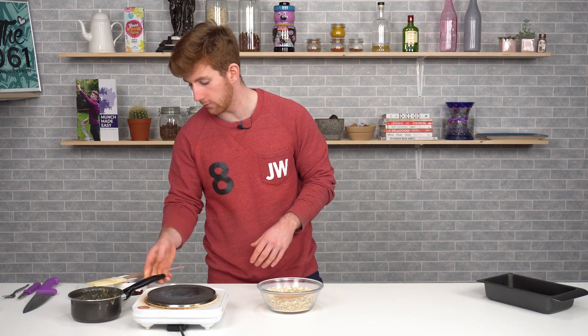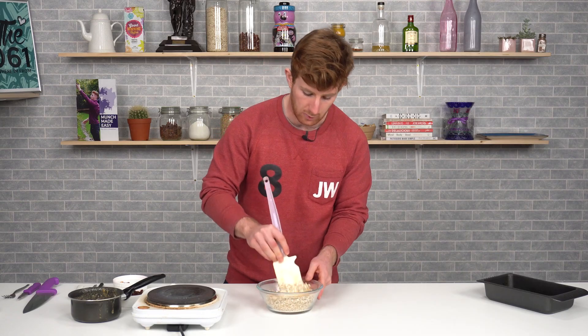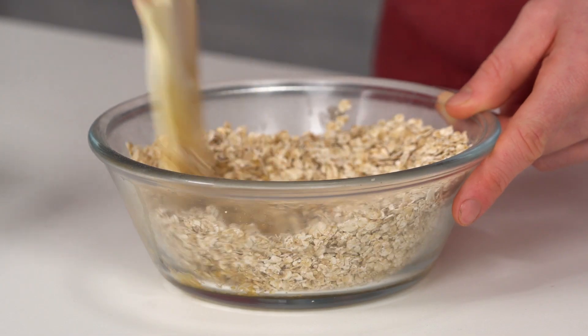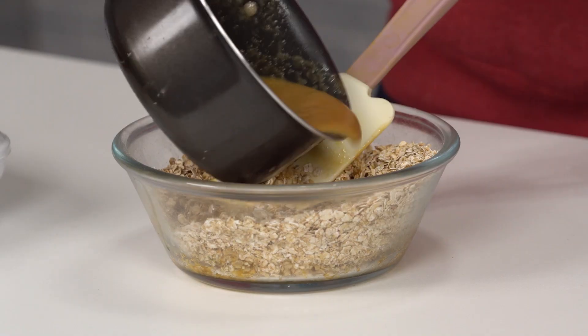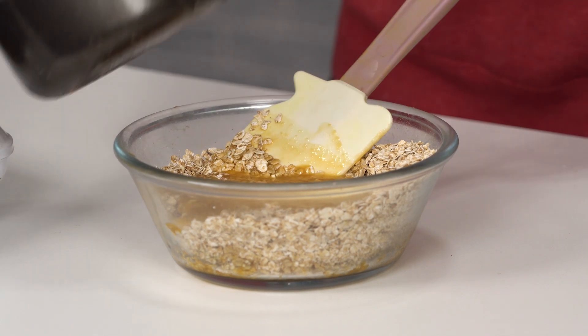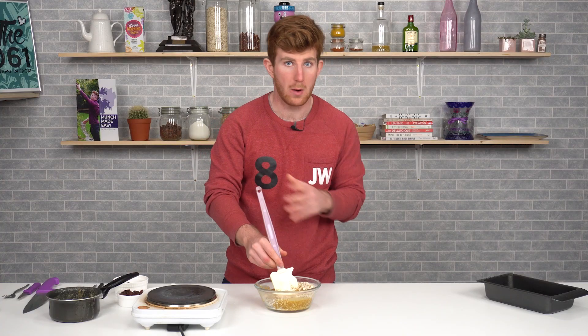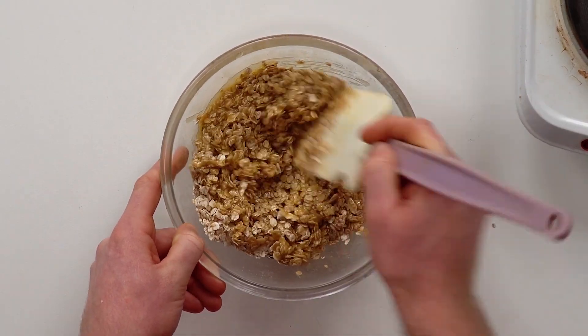Once it's fully melted, pour it into your oats container and give it a stir through. We want a nice wet sand consistency in the bowl. Keep stirring — don't add it all at once; stir first and have a look. If you need more, keep going. Make sure it's fully mixed through with no pockets of dried oats and no pockets of wet butter or sugar.